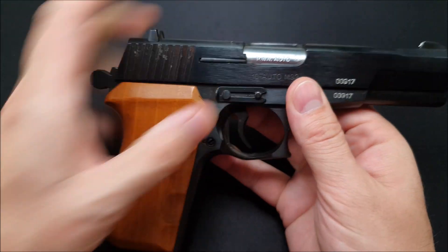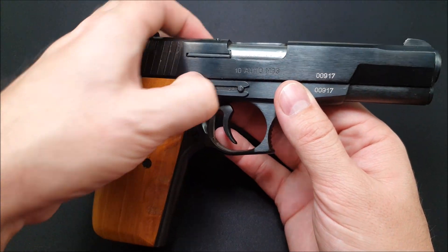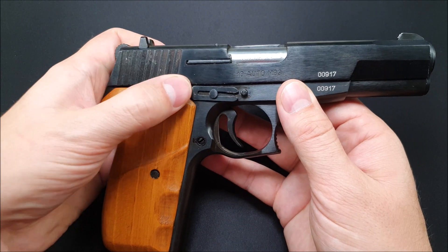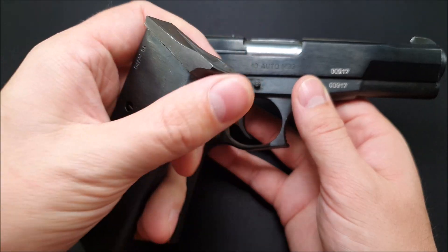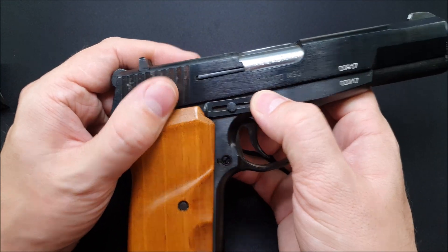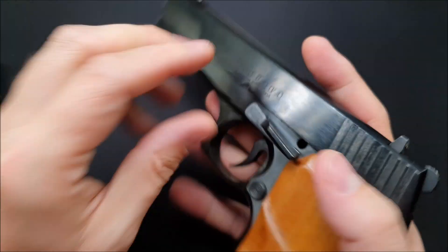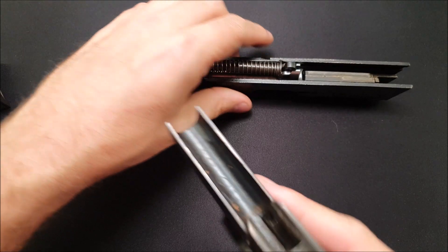Next, that slidey bit — we're going to move that over. I can do it with my hand, but you might want to strike it out if you want to. You might need to use something to push it over, like the base pad of the mag. It's plastic and you can use it to pull it over if you need to. Next, push in the slide stop and it'll just fall out from the other side, and then you can pull forward on the slide.